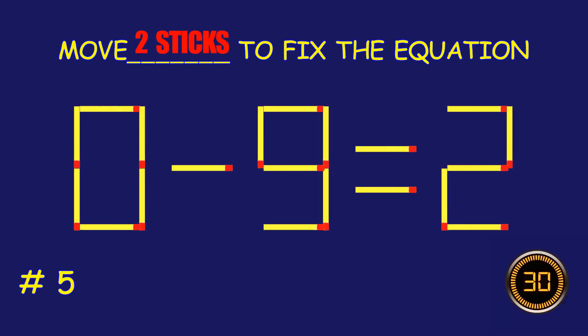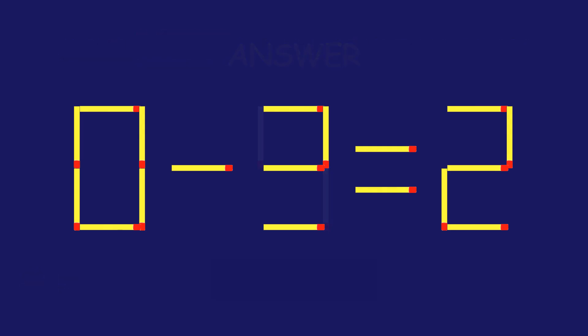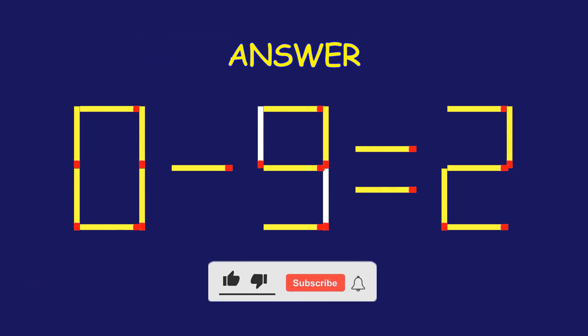Puzzle 5. Move two matchsticks to fix the equation. Fantastic effort! You're on fire!